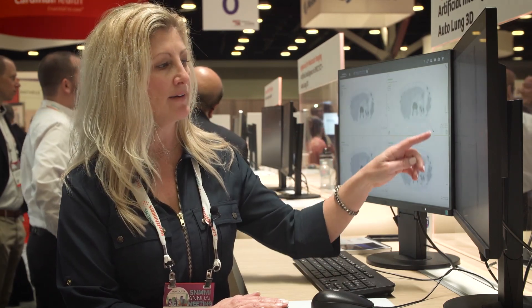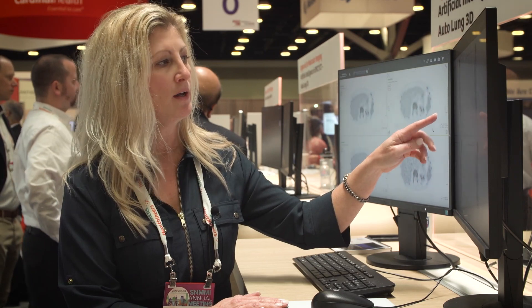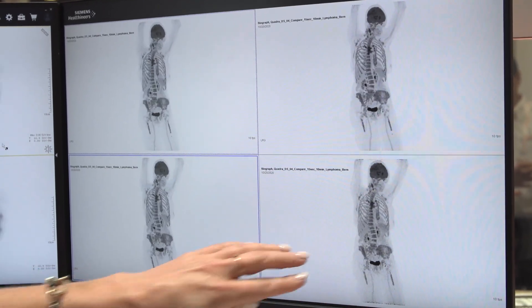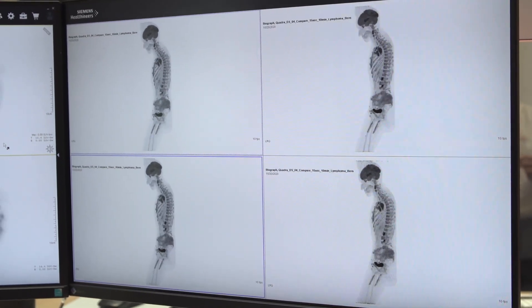To get the level of detail within the vertebra, within the pelvic activity into the bone marrow, and then see the vascular detail is truly remarkable with the less than 4 mm spatial resolution.